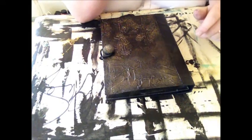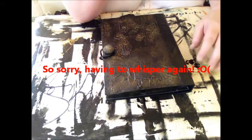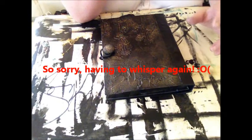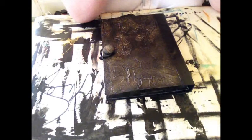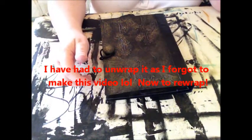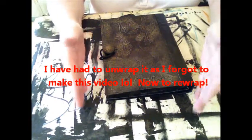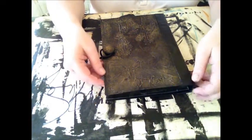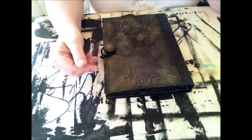Hi everybody. I'm talking quiet because hubby is in bed. This is just a quickie video showing you a junk journal I've made for a German friend named Arne Voigt. This journal forms part of a swap, which also involves sending stencils and a rubber stamp and stuff like that.